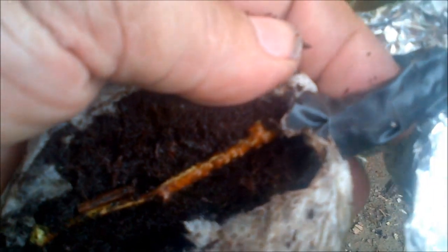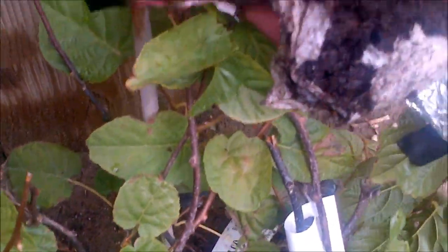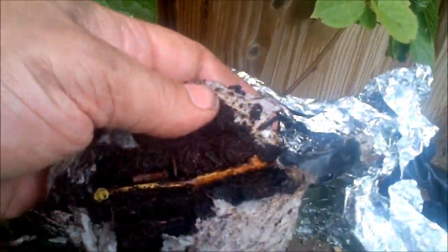I'm just going to seal this back up and hope for the best. I'm kind of excited about this with my hardy kiwi — might be able to get an extra plant out of it, and possibly save this one, because I'm not too sure about how this one's doing. But anyway, that's my update, and hopefully it'll keep going.